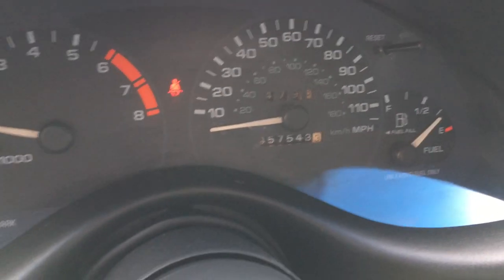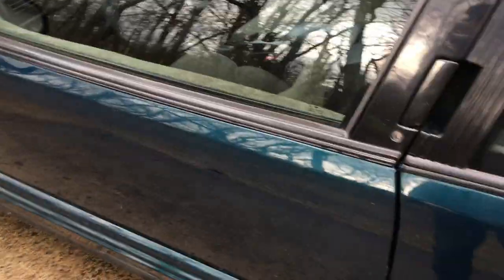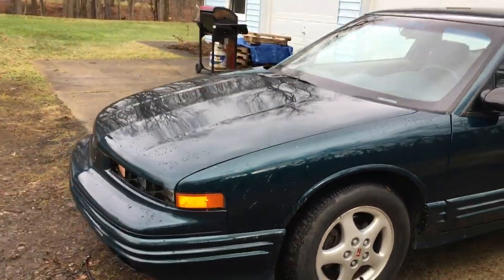Let me show you the mileage real quick — probably the last thing to talk about. Only 57,000 miles. So you've got a vehicle with no rust, 57,000 miles on it, 25 years old, in Buffalo. Unheard of.